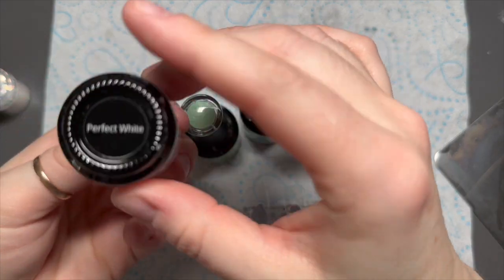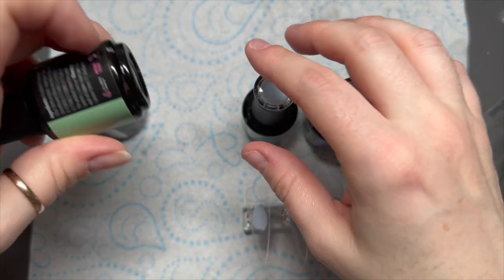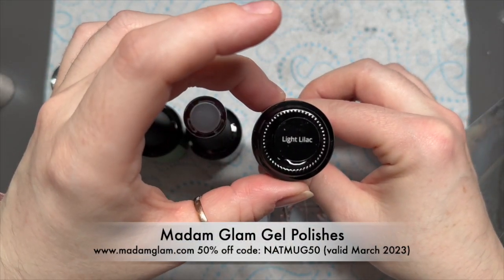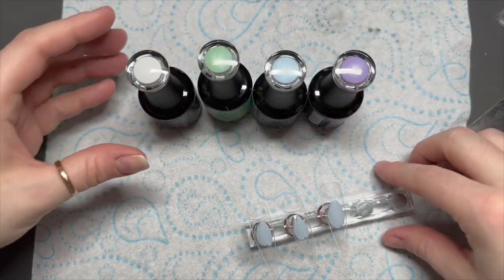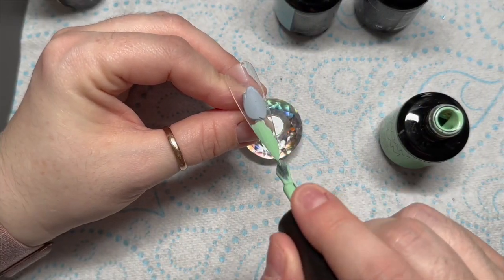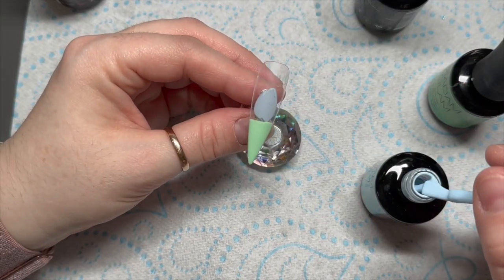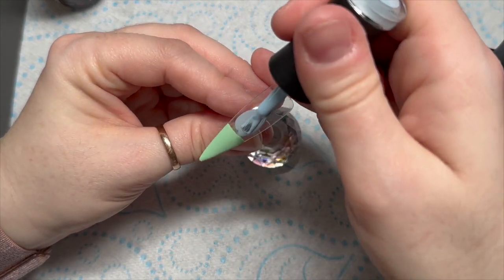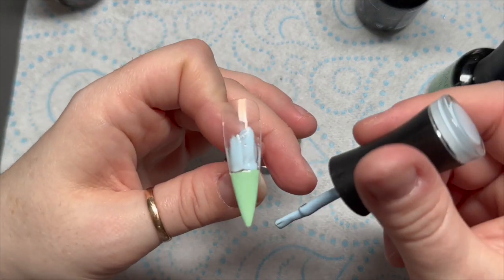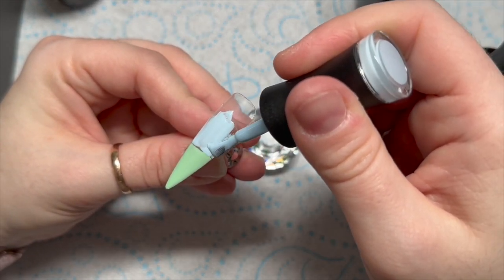Hi everyone, welcome back — no face today! The colors I'm using are perfect white, dusty pastel green, pure cloud, and light lilac, all from Madam Glam. You can save 50% off this month using my code NAT MUG 50. It will only work on full-priced items, so if you put the colors in your basket individually at full price and add the discount code, it should work.